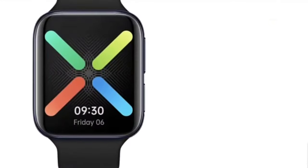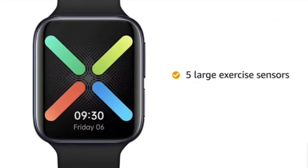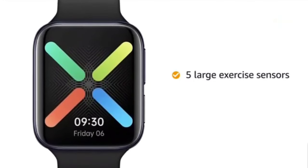The Oppo smartwatch features 5 large exercise sensors on the back of the watch which can track your runs, swims, bike rides, walks, and other activities.